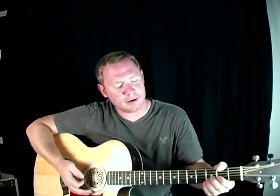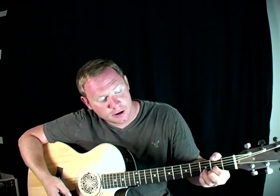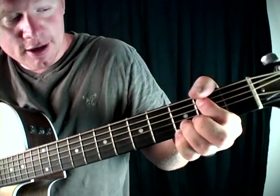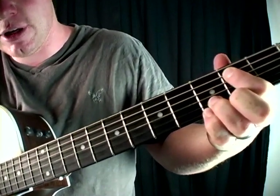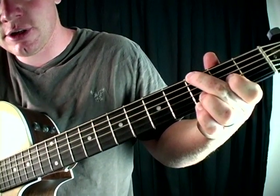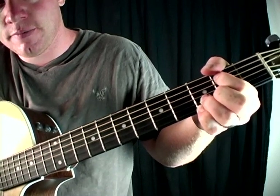Next one is going to be your E minor. Again, you're going to keep those two bottom fingers there. You're going to move the same top finger you use for the D — the index finger — and put it on the second fret, second string down, right there. It's naturally going to touch the string just below it, and that's okay — it's going to be silent. So that's your E minor. Just one finger moves at a time. G, D, E minor.